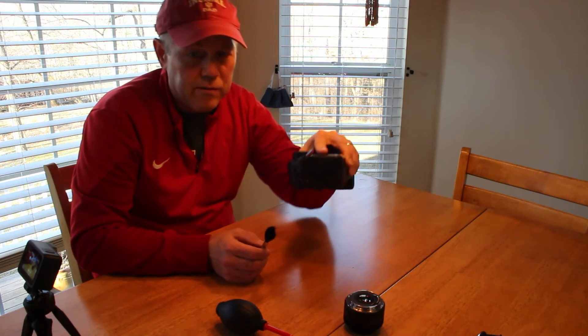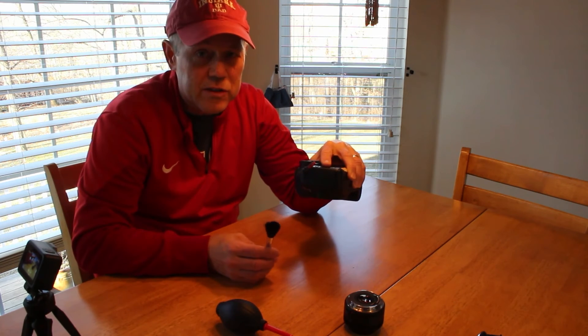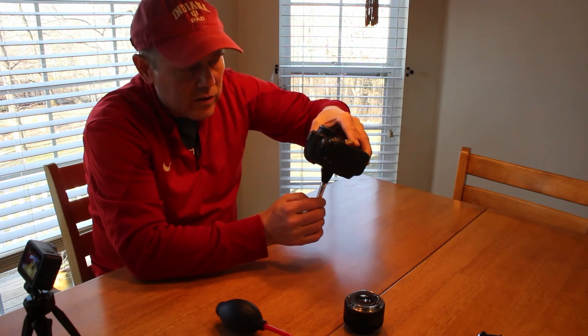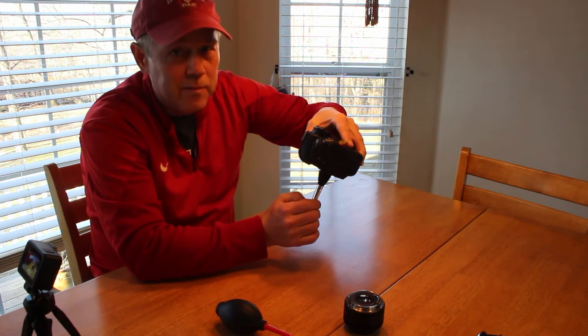Pick your camera up, and you want it facing down. That way, if any dust does come off, it will fall out and not stay in the body of the camera. Now, not all of it is going to come out — wouldn't that be nice?